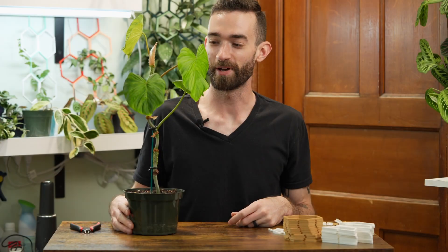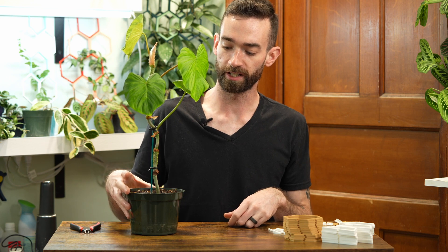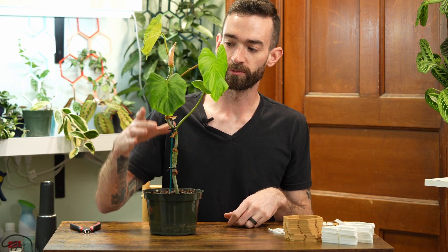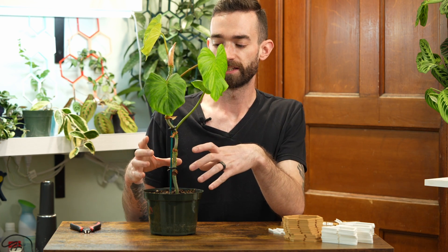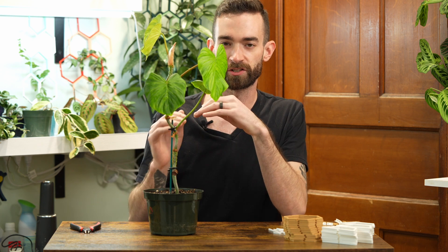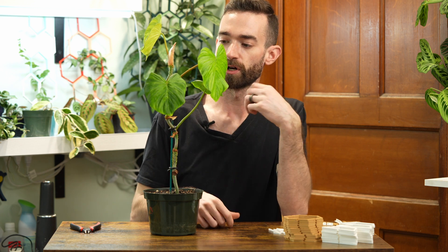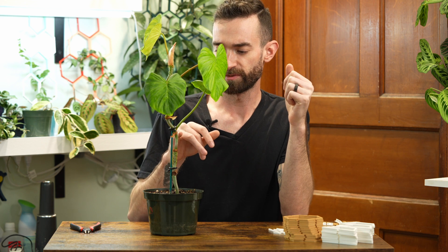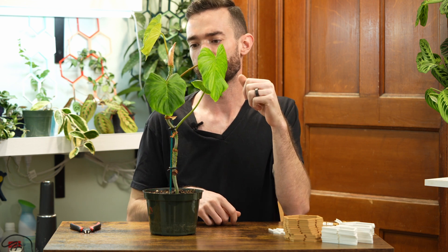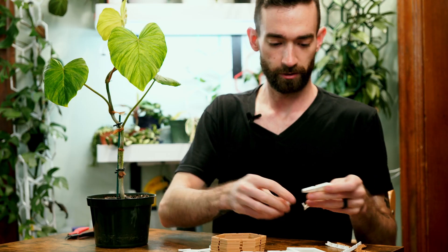Hey there, it's Pat, and today I'm going to be working with this philodendron fibrosum. I'm planning on building a one-by-one tower with this, and I'm trying something new here with cocoa — putting cocoa inside the tower. That seems to be a good way to fill up some of that space so visually it's a little more appealing, and it seems like using cocoa allows us to mist down and keep a little bit of extra moisture in here. Looks like some of the older aerial roots on this plant have dried up, so hopefully that'll be a way to keep everything a little bit more healthy.